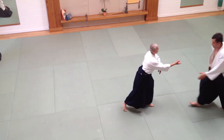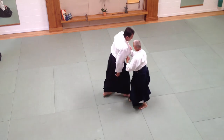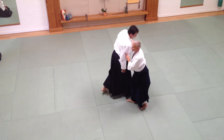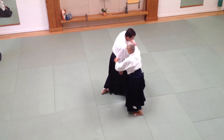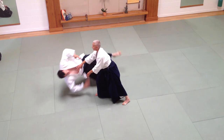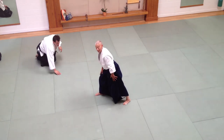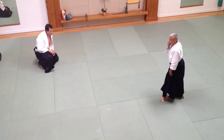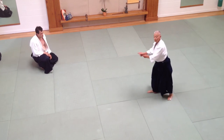So from here, I bring him around to this side of my body. I just — well, not over-rotate — but I rotate my hip. So that — see where I am now? See that angle? That's where I want to be. Like I'm cutting right through his head.